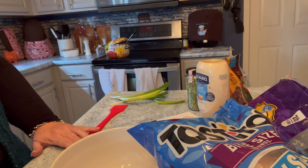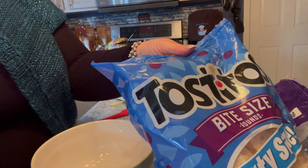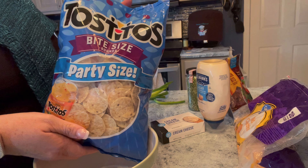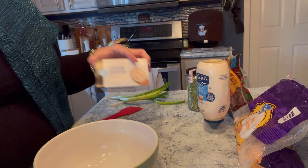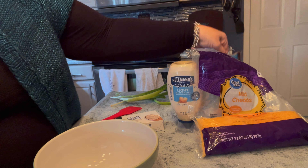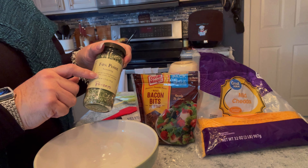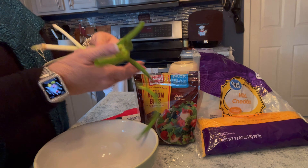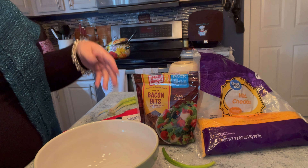Hi everyone, it's Tammy and it's time for another easy foodie Friday. This is going to be something called Million Dollar Dip and I'm going to have you dip Tostitos in it, so I have a bag of those. I also have a block of cream cheese, mayonnaise, cheddar cheese, bacon bits, and some Fox Point seasoning — I love this, but if you have garlic you can use that too. I also have about three big green onions and that is it.